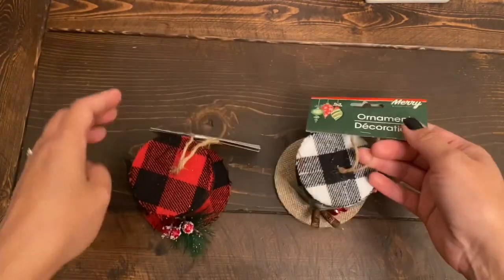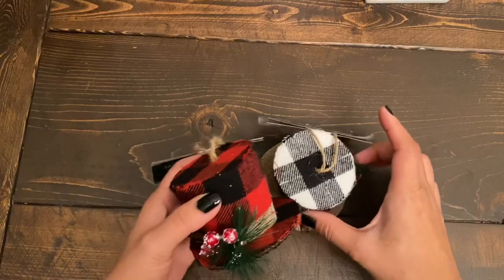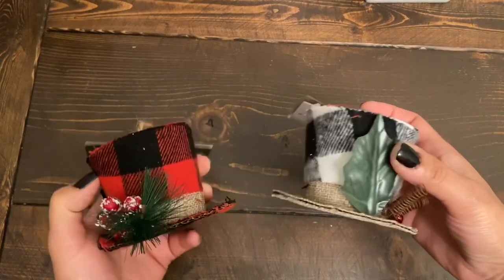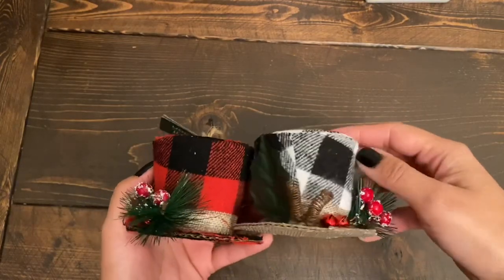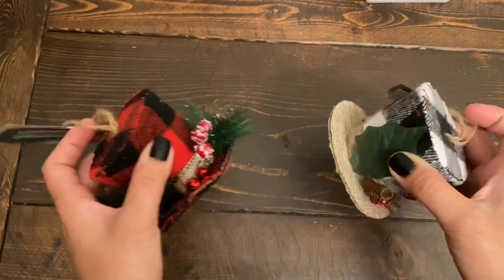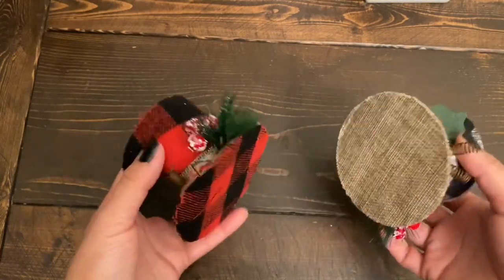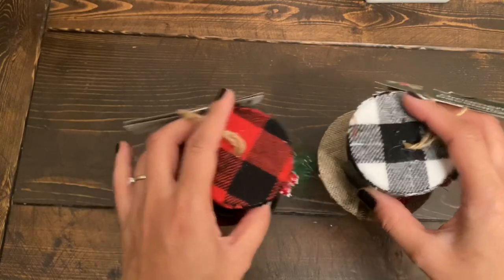They have three different styles to choose from for the fabric, but I just went with the red and black, and the black and white shepherd ones. These are also again great quality and you can use them for lots of DIY projects — you can make a snowman, make a gnome, you can use these hats.